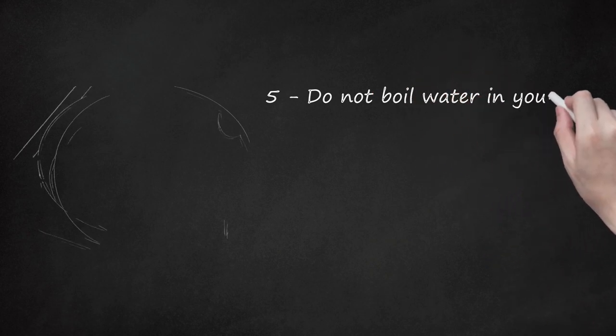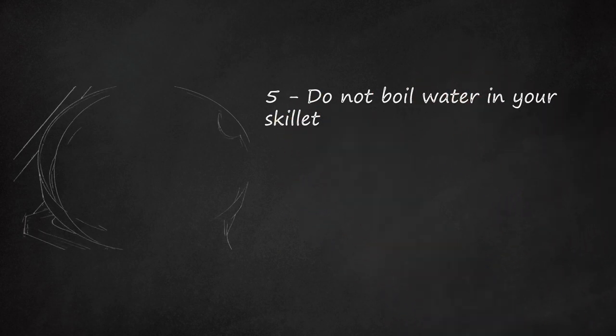Do not boil water in your skillet. This is pretty much the only thing you shouldn't ever use a cast iron skillet for, as boiling water will increase the likelihood of your pan rusting.